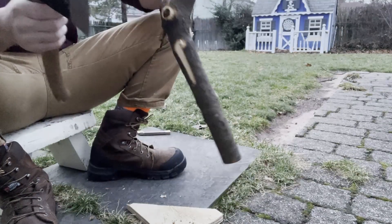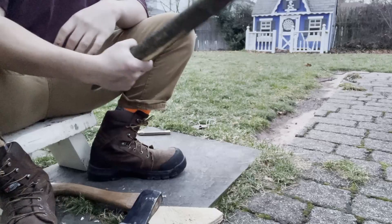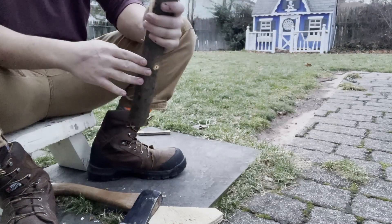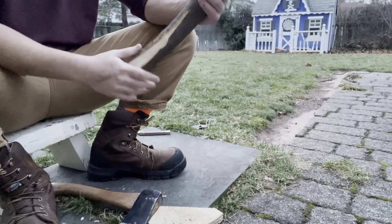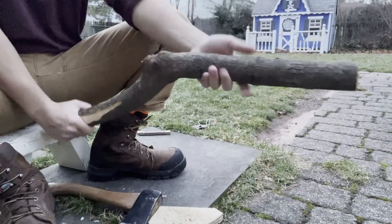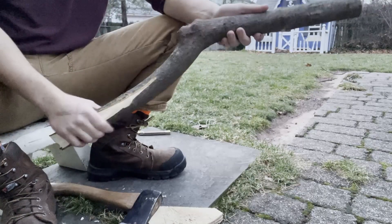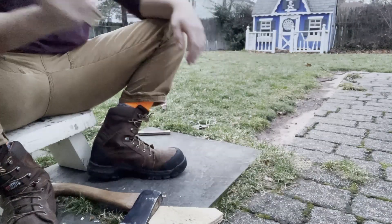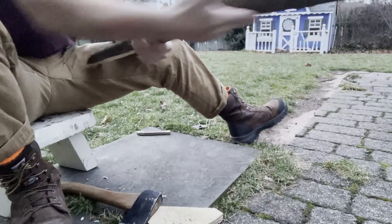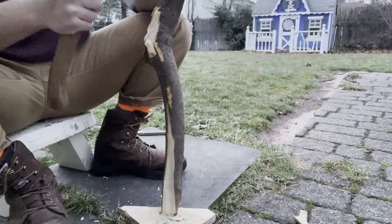I've made a few rabbit sticks now and the first thing you want to do is decide your flat edge. I think this piece is designed for this side to be the flat edge, so that's what I'll do — making this the flat edge and this the head. Most importantly, figure out what your handle is and what your head is. If you're right-handed, you're throwing it this way, so you want the flat side here and the round side on top.